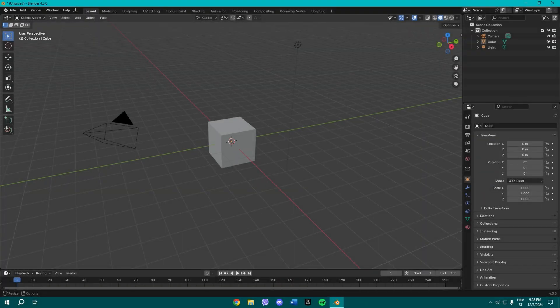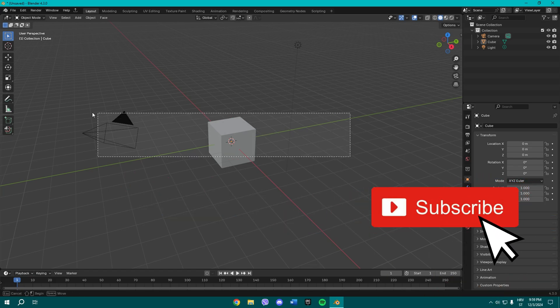What is up guys, welcome to another video on my channel. Today I'm gonna show you how to make a hockey puck in Blender in basically under two minutes.